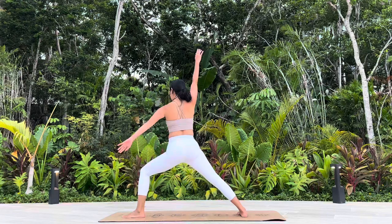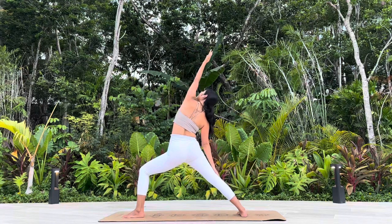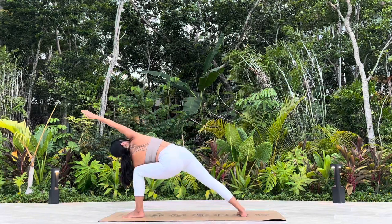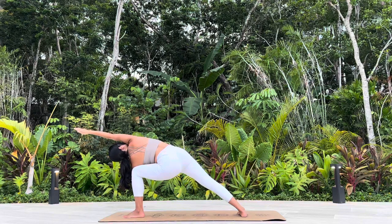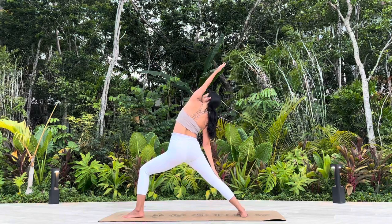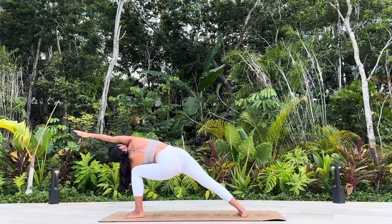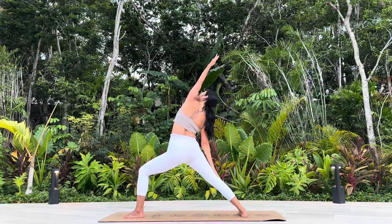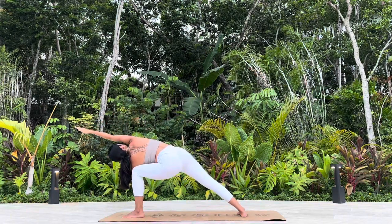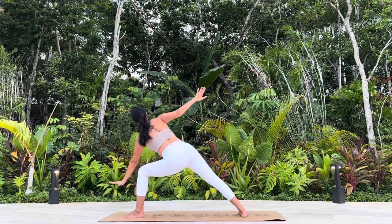Warrior II. Peaceful Warrior. Extended Side Angle. Continue to flow with your own pace. Two more. We meet at Extended Side Angle. Two breaths.